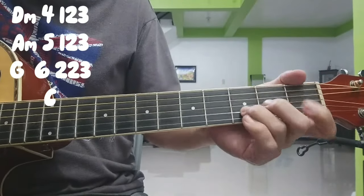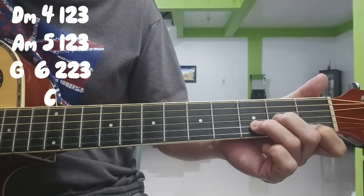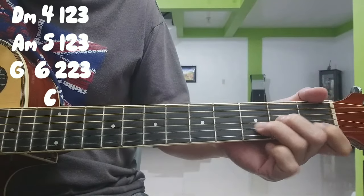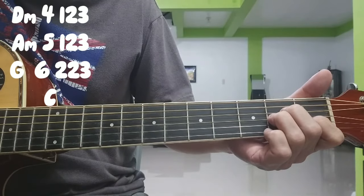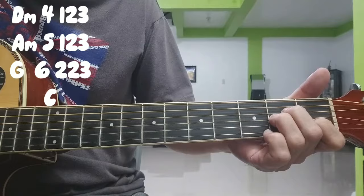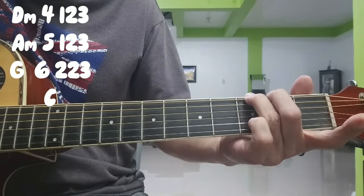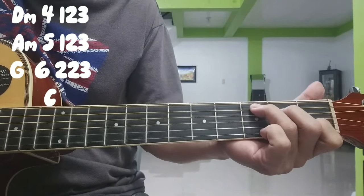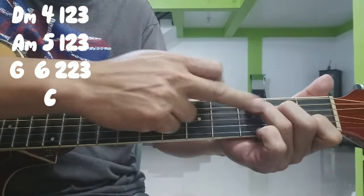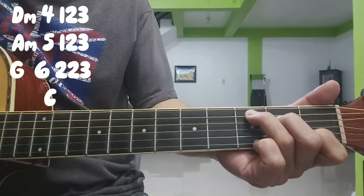Ulit sa D minor: 4, 1, 2, 3. 5, 5. Sa A minor: 5, 1, 2, 3. G: 6, 2, 2, 2, 3. C — itong C na to, yun yung unang chords natin sa verse.